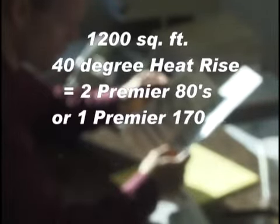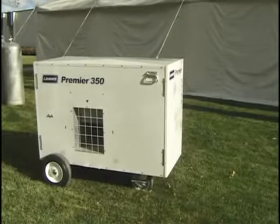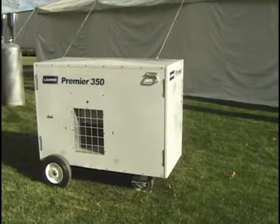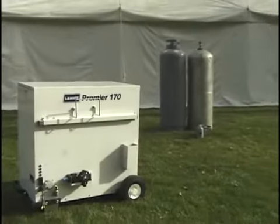Rounding up to the nearest whole number, the chart shows he should use two Premier 80s or one Premier 170 to adequately heat the tent. The largest Premier unit, the 350, can be used when a larger tent is heated. Very large tents often require multiple units of any of the three sizes to supply and evenly distribute enough heat.